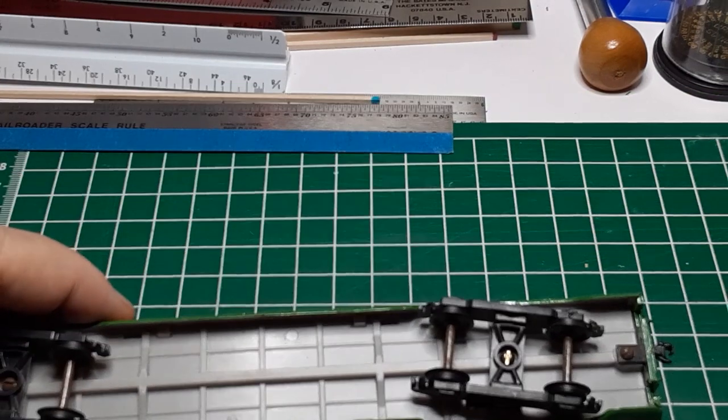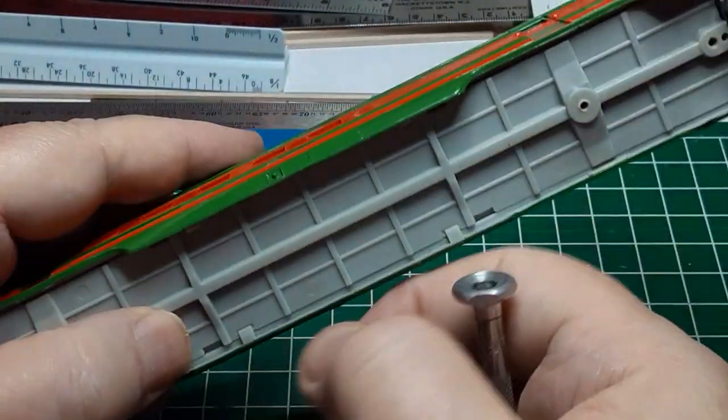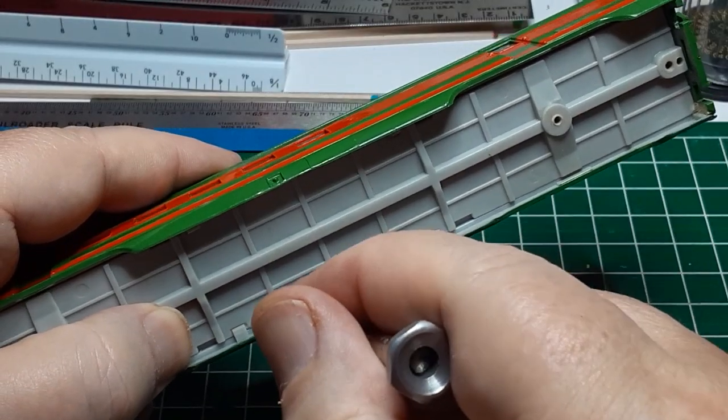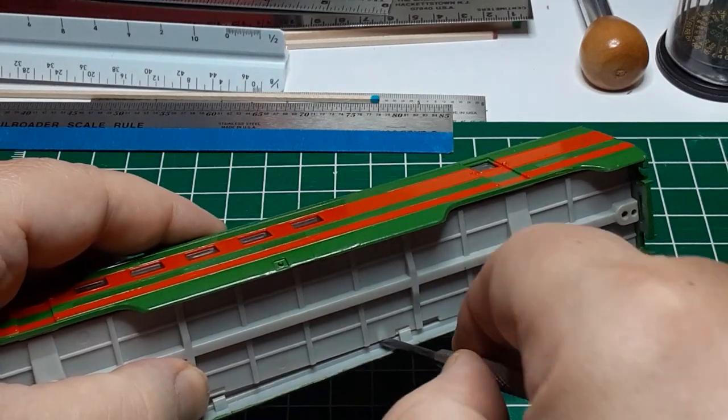I start the disassembly by removing the trucks and the couplers. These aren't worth keeping, so I'll eventually discard them. Next, I gently spread the body apart to remove the underframe, and I'm a little surprised when one side pops off of the car.